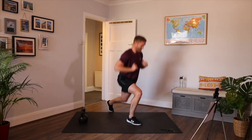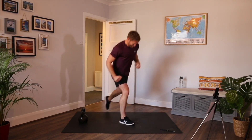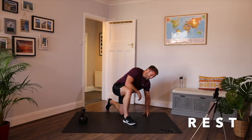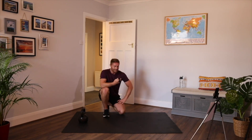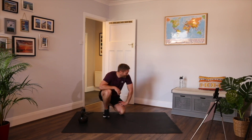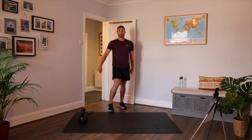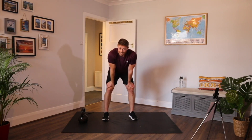Back lunges or jump lunges. Ten seconds. Back lunges to finish. Three, two, one — legs are gone. That's it. Kettlebell and bodyweight workout done. Hope you enjoyed it. Hope to see you again soon.